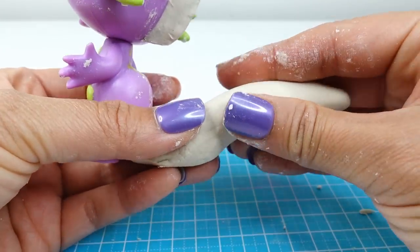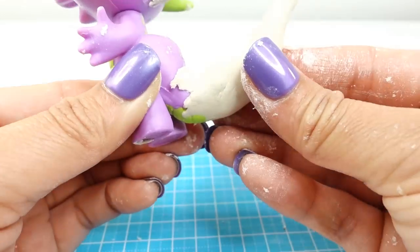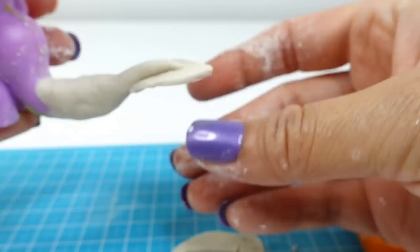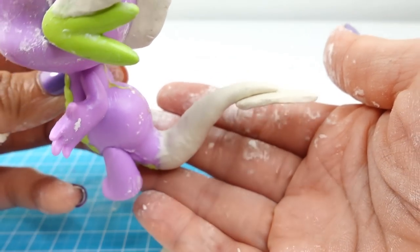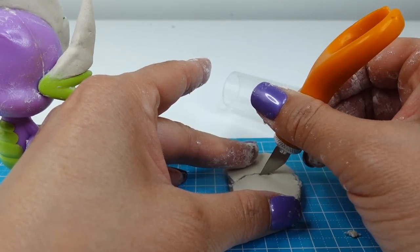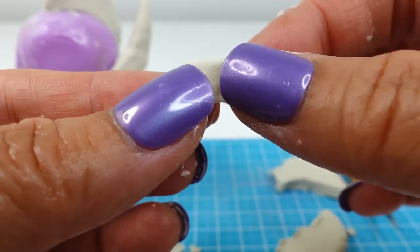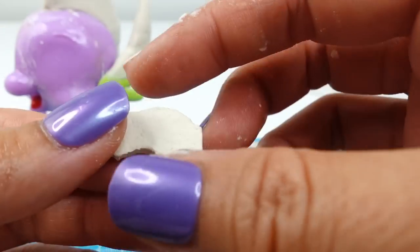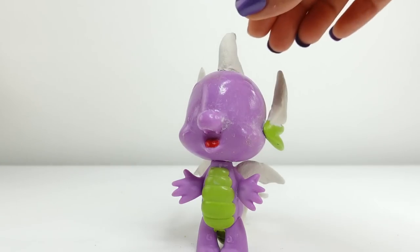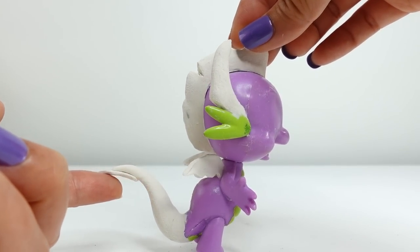We'll shorten and smooth it out until we get the length that we want. Taking a flat piece of clay, we'll cut out a teardrop — this will be part of the fins on the tip of her tail. This tail is looking so cute! Next, taking two pieces of flat clay and stacking them, we'll cut out small dragon wings and attach them to the back after everything has completely dried. Here is Smolder so far — we've got two horns on the side, a pair of wings, and an extended tail.